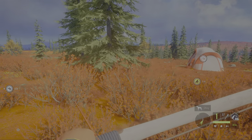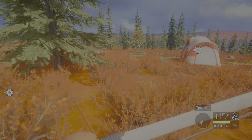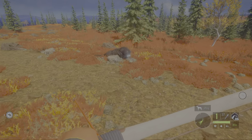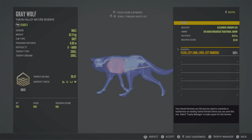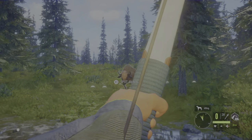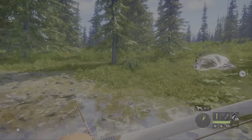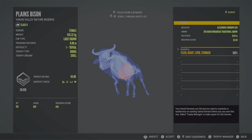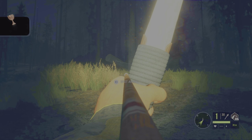You never run out of ammo and you don't have to recharge. For me it's much easier than the handgun — I don't know, when I use handguns I always miss the animals, but when I use the bow I'm much more accurate. We're going for a hard shot on a bison as well. If you are a trophy hunter you're going to need to do 10 hard shots with the Alexander longbow.